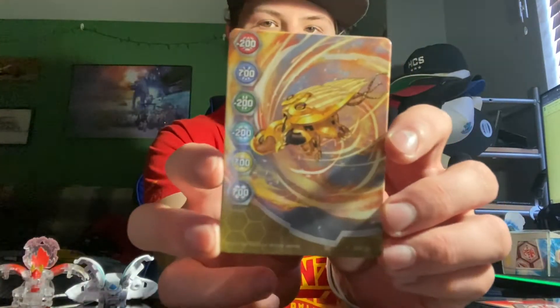Gate Card — pretty good stuff. I love the new Gate Cards; I'm just glad that Gate Cards are back. Minus 200 for Pyrrhus, Ventus, or Haos. But plus 700 if you are Aquos, Relis, or Darkus. Really neat stuff.